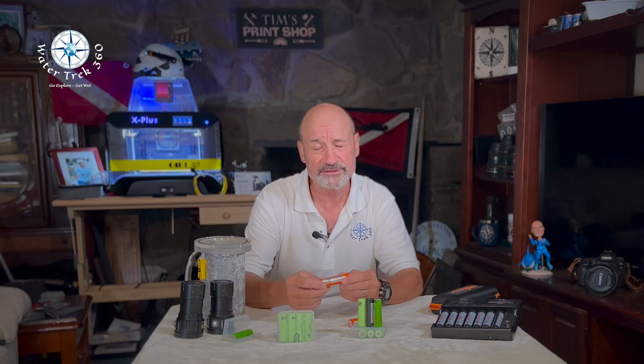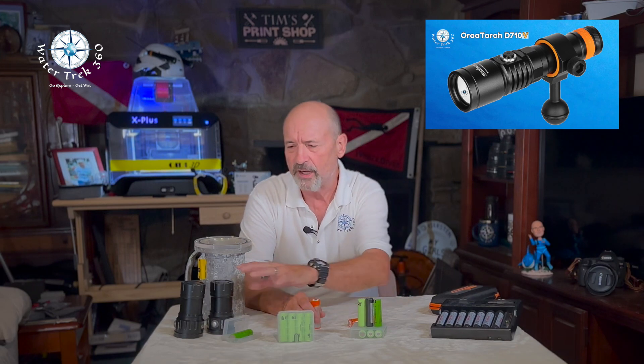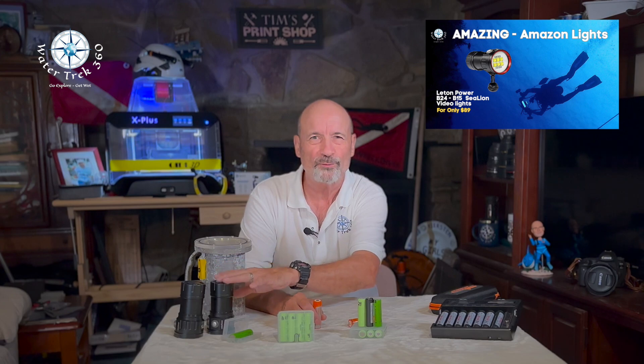Hey folks, welcome to another WaterTrek 360. Today I'm going to do a mini public service announcement about lithium batteries and safety concerns. I've done a lot of reviews lately on dive lights and you may have noticed my continual reference to whether a battery is protected or unprotected. Let's talk about why.